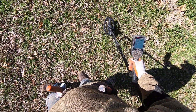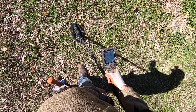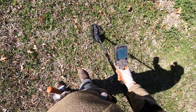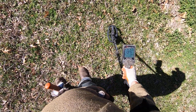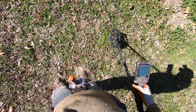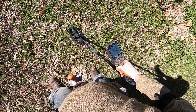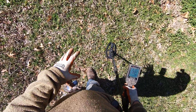Multi 1 here on this target. Here's Multi 2. Sounds like two targets in there. Multi 3. Here's 10 kHz. The 10 kHz single frequency is rejecting that other junk that's next to this target here. 15 kHz. 20 kHz. Now it's starting to hit on both those targets.